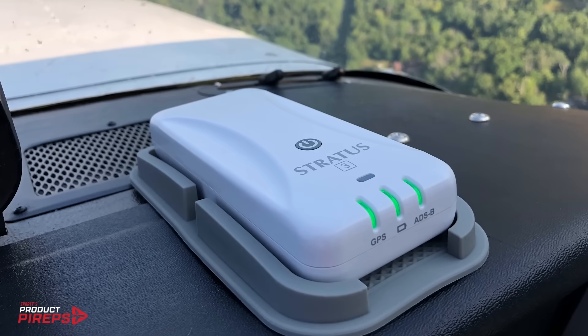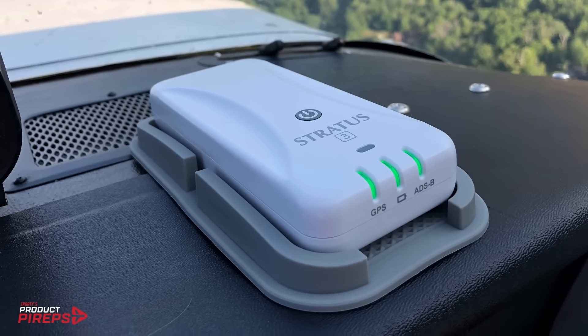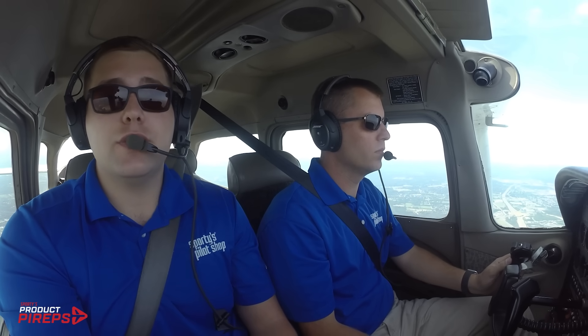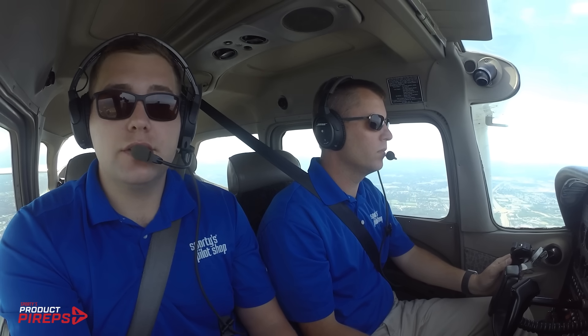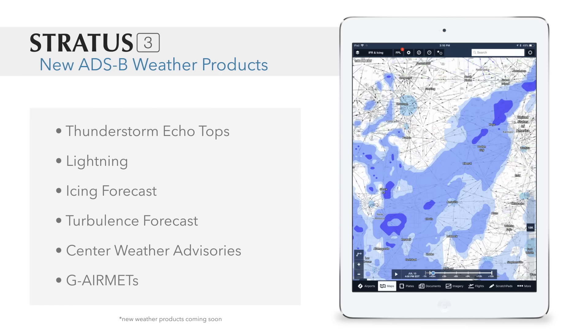Stratus 3 is also designed to take advantage of some new features from both ForeFlight and the FAA. When it comes to ADS-B weather, the available products have been the same for years, but that's about to change, and Stratus 3 is out just in time. Later this year, the FAA will start broadcasting new products including lightning, echo tops, and icing forecasts — and all of these will be available on Stratus 3 with a simple ForeFlight update.